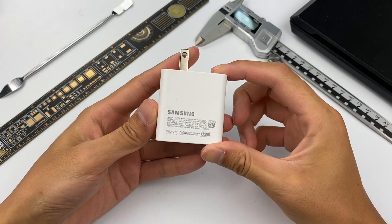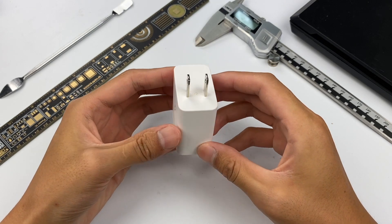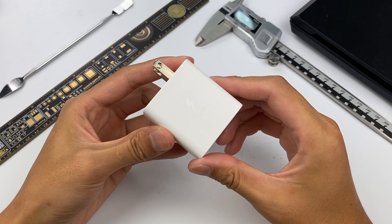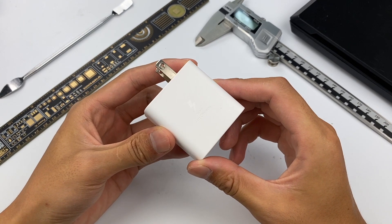This product is not officially on sale right now, so the charger might be slightly different from the official version. Today's video is also limited to the analysis of the internal structure and components.